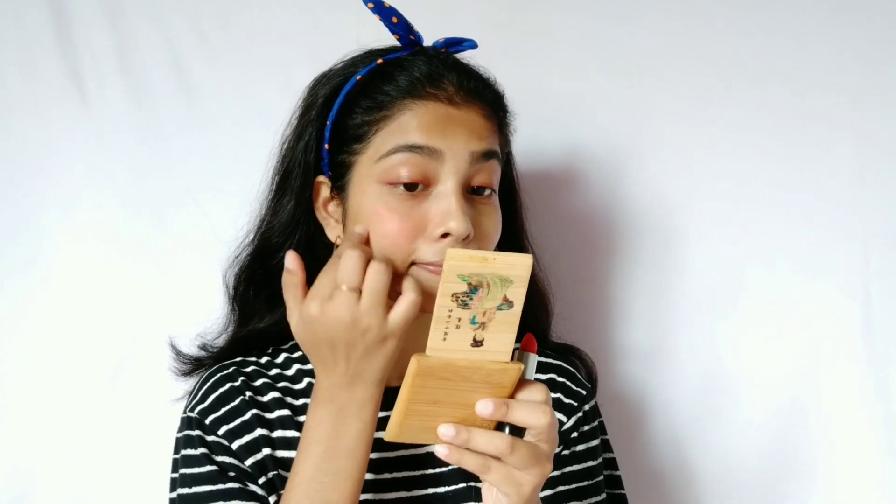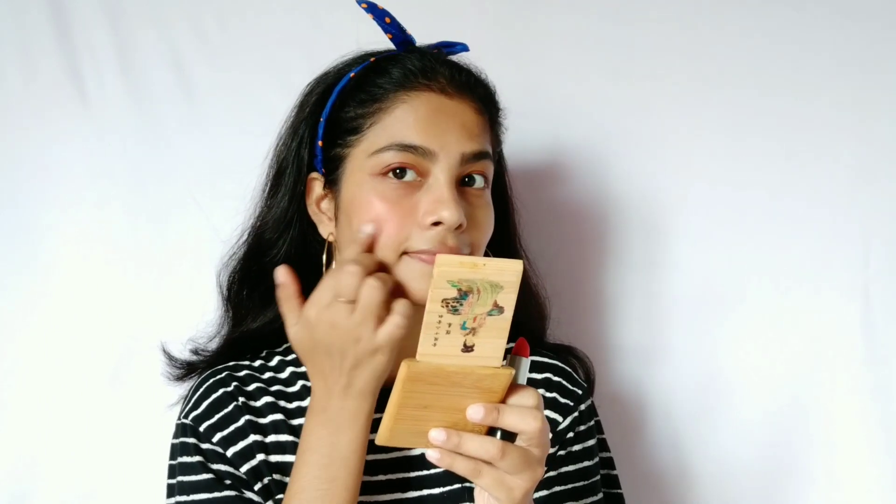I will use the same bright orange lipstick as a blush. Do not forget to use some color on your nose as well, because this just binds the whole look together and it also looks cute.